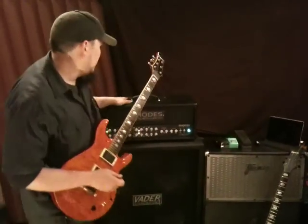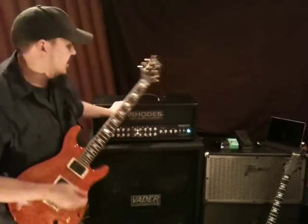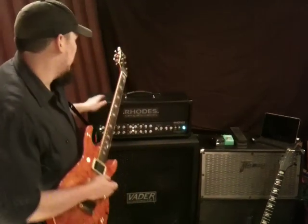Hey, this is James Murphy. Just going to spend a little time here showing you the Rhodes Amplification Colossus H100. It's a really cool multi-channel amp, a high-gain amp, very, very versatile though, and it's one of the most feature-laden amps that I've ever worked with. Let's take a quick look.